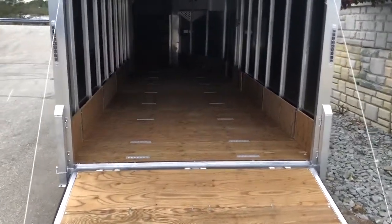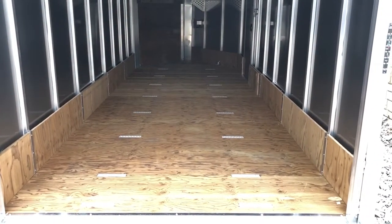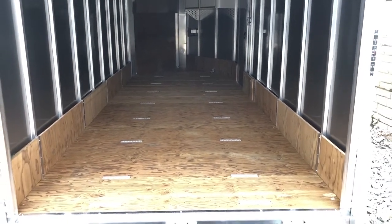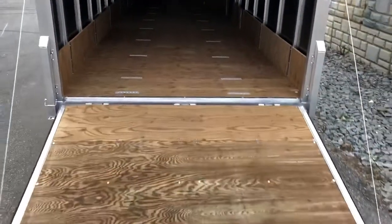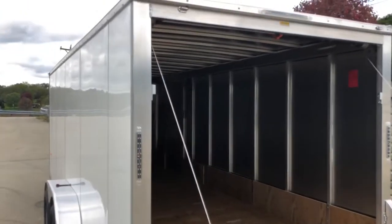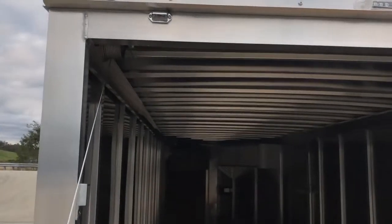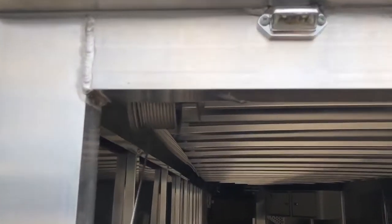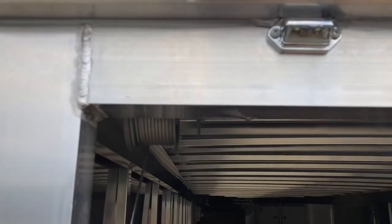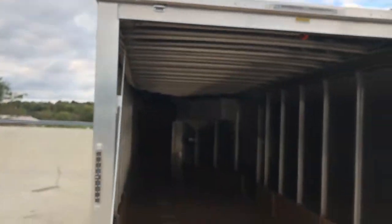From the back you can see the sled package tie downs that we've got added to it. When we do that, we also go to a 16-inch on-center floor upgrade. NEO uses a tube corner post on these — actually on all three sides. I'll give you a close-up of their weld quality. Generally that kind of weld quality is not something you're going to find on a manufacturer that does both steel and aluminum trailers.